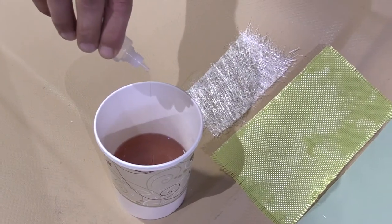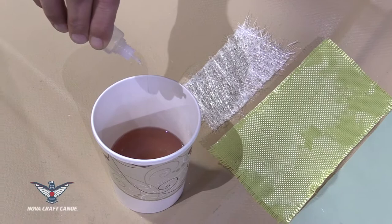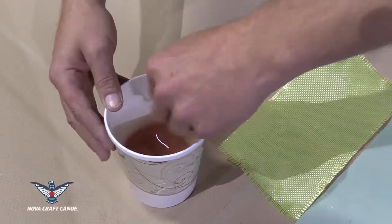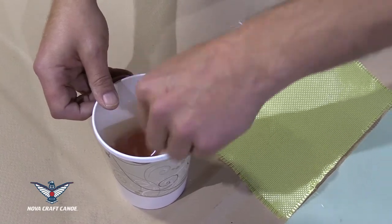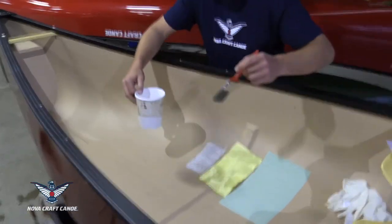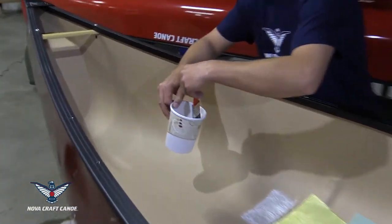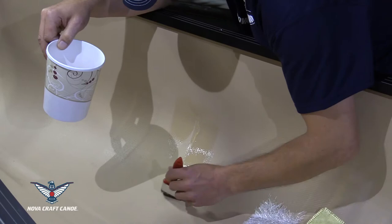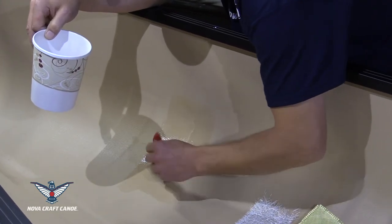Mix up the resin. The correct ratio is one percent, so you're not going to need a lot of hardener. Here he's using six or seven drops of hardener for the amount of resin he's using. Then he takes the brush and wets out the area where the patch is going to go. Use a fair amount of resin here because it's going to be soaked up by the next layers.